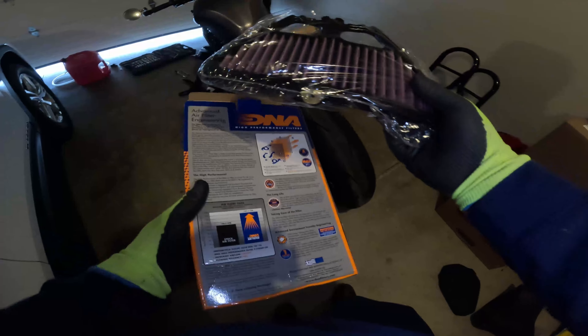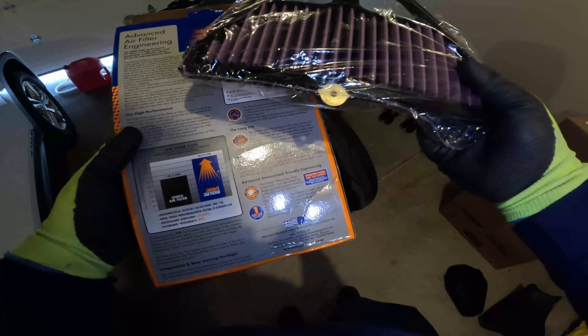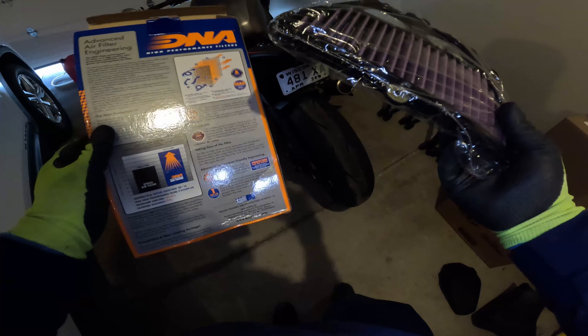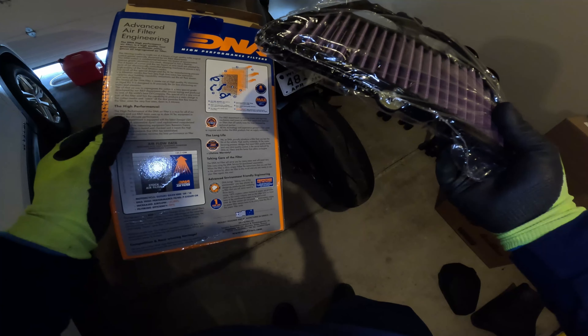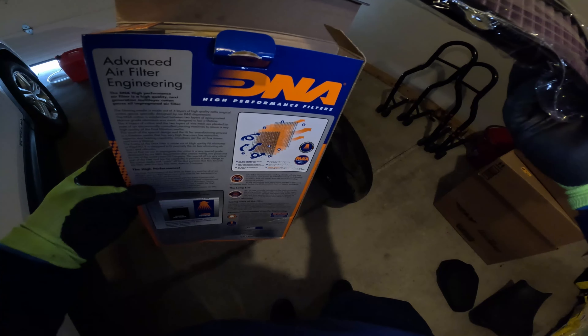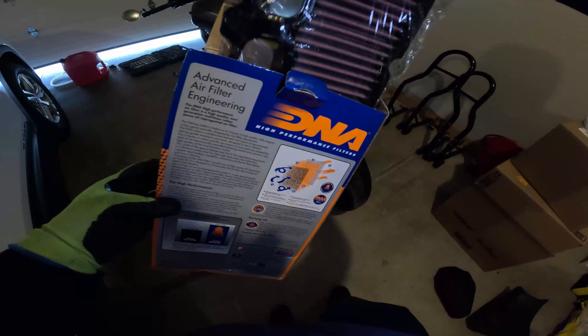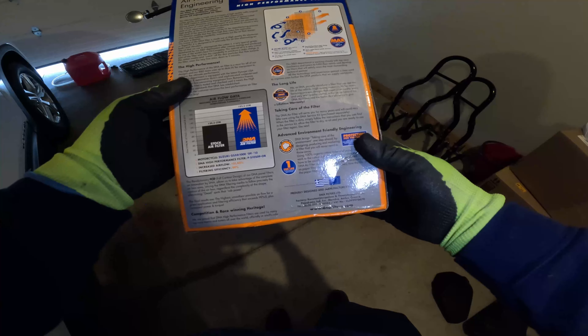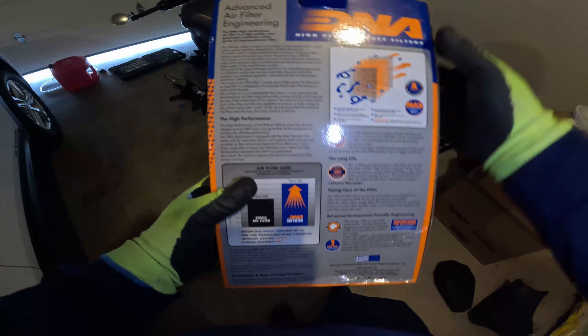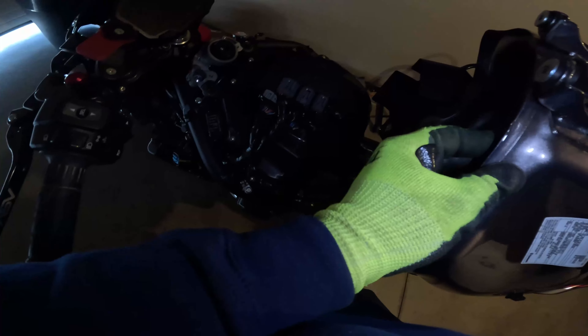The air filter is in that black canister that's underneath the ECU. So I figured, since we're doing all this, we might as well do the air filter too. And I'm glad I thought of that because I don't want to take this bike apart again once it's back together.